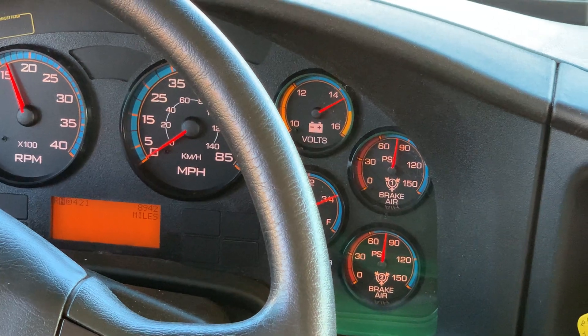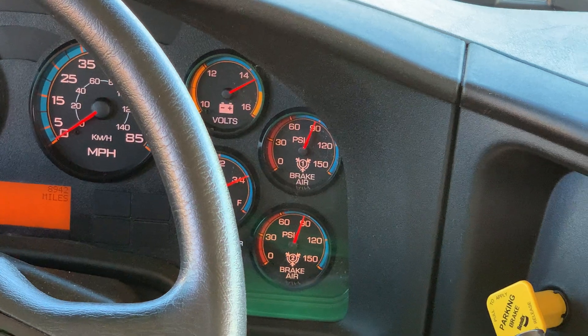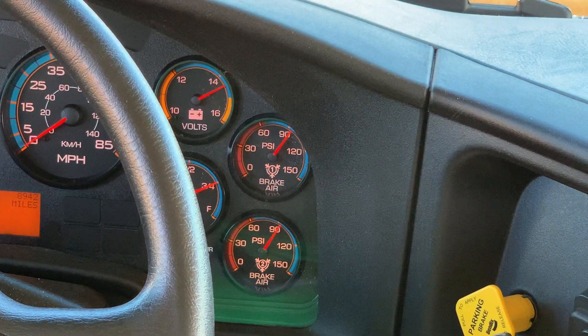Listen for the governor to shut off between 120 and 140. You must say 'between 120 and 140' for the air compressor governor to shut off.